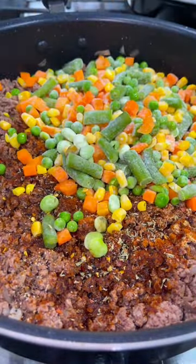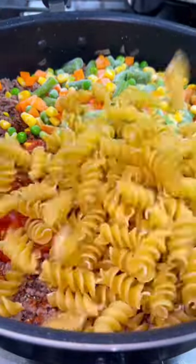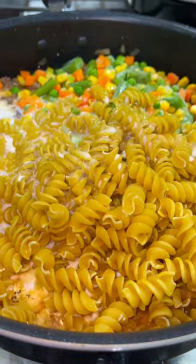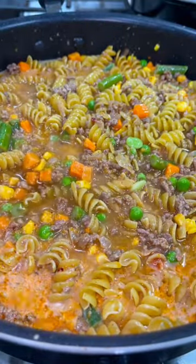I then added 16 ounces of frozen mixed vegetables, an 8 ounce jar of tomato sauce, 16 ounces of your favorite pasta, and then a cup and a half of beef broth and a cup and a half of milk. Mixed it all together and realized I needed a little bit more broth to fully cover the noodles, so added some more beef broth.